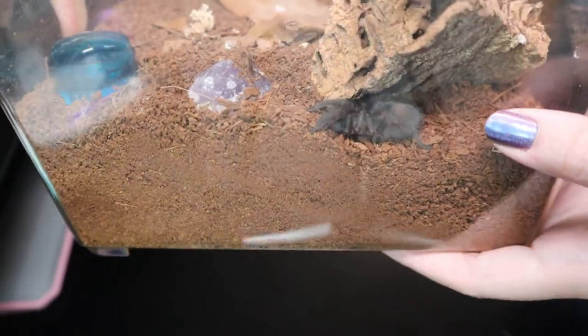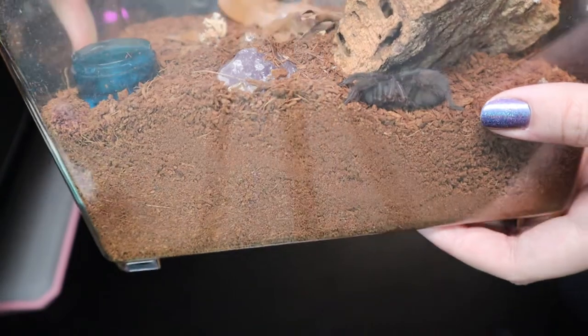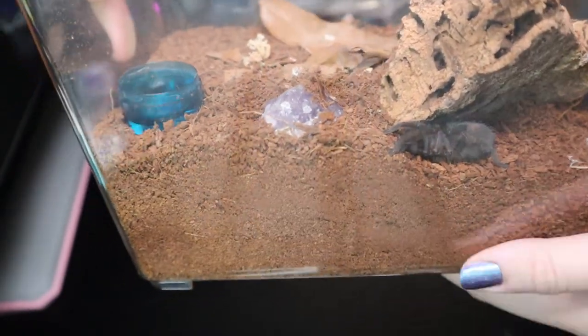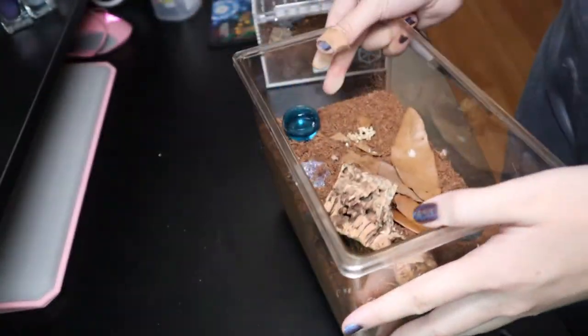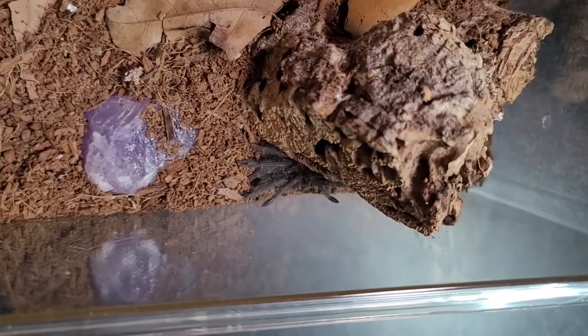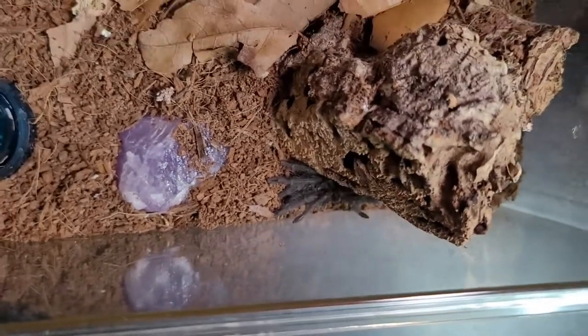This is the first tarantula I want to show you. This is my Grammostola pulchripes — also my first tarantula. I got him or her around last August, I believe. I don't think he wants to eat on camera because I think he's near premolt, but I'll give it a try anyway.